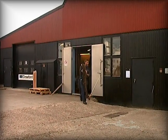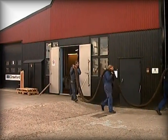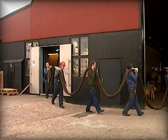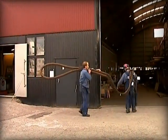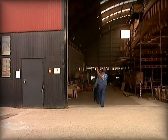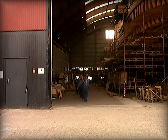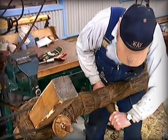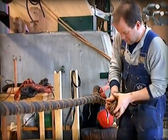Here, a finished shroud is carried out before it is fitted in the rigging. The shroud holds up the mast from the side. Two skilled riggers are tying a so-called stay knot, an important detail for the prow.